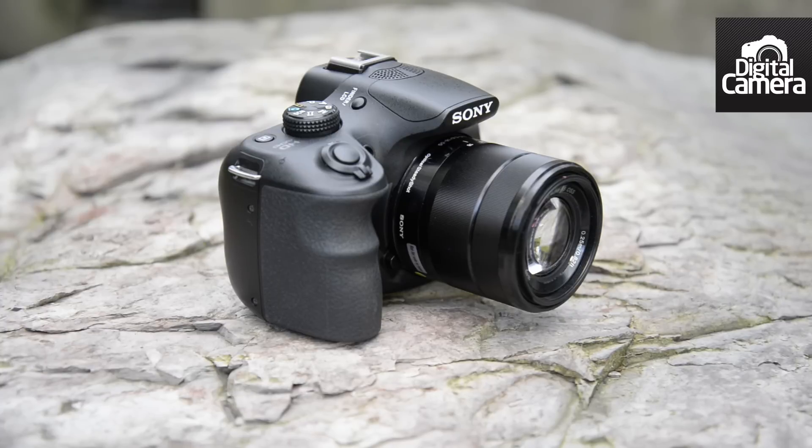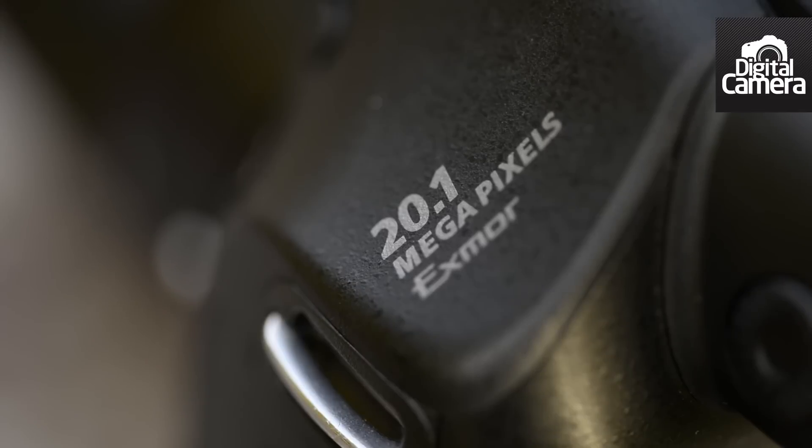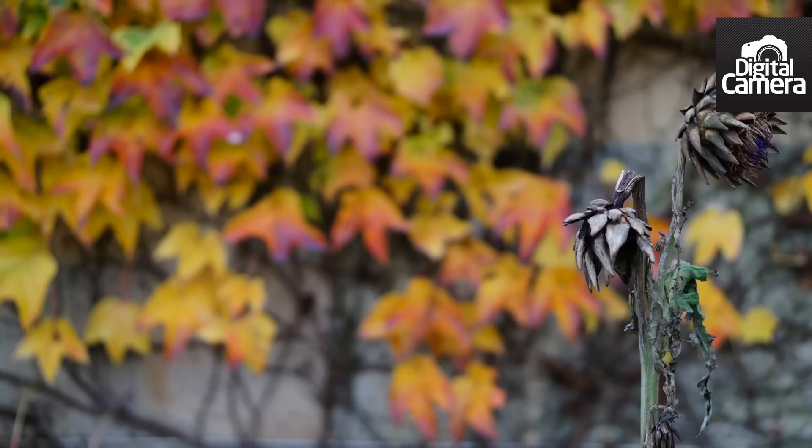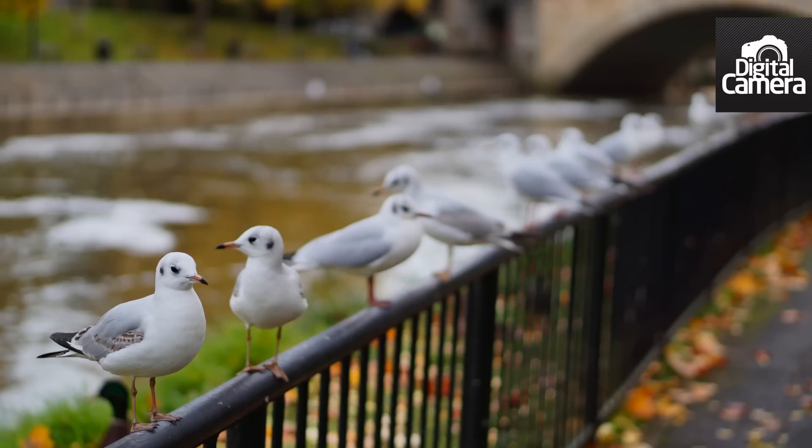In terms of build quality, the A3000 is a fairly cheap and cheerful camera, which is reflected by its current retail price. Image quality, however, is very impressive, as we've come to expect from Sony sensors, so you get good value for money. For more information on the Sony A3000, visit techradar.com.